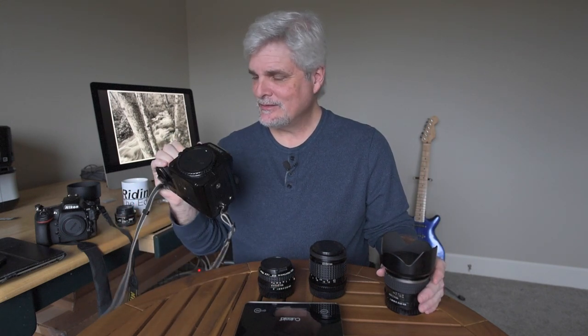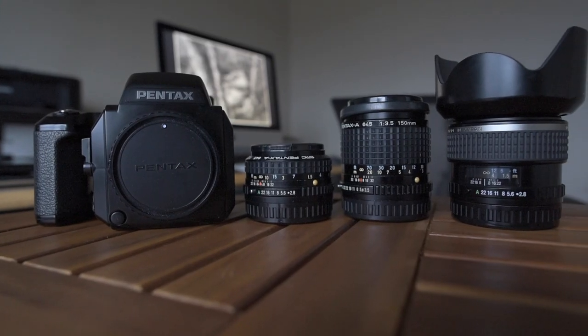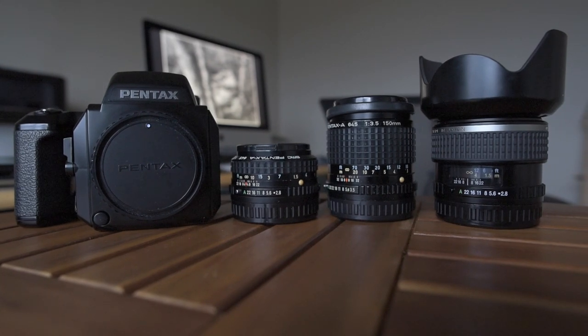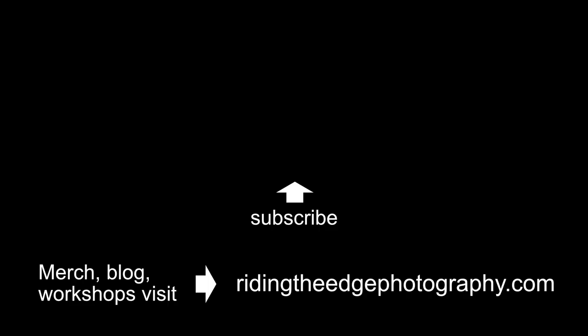It can get a lot heavier with a two-and-a-quarter camera with lenses. Maybe I'll just lose a couple pounds around the waist and call it good. Thanks for coming along on this little test to see what my medium format gear weighs — it's been some good information I can use. I hope to see you out there on some adventures this year, and I hope this camera can be coming along. Until next time, thanks for coming along for the ride. We'll see you next time.